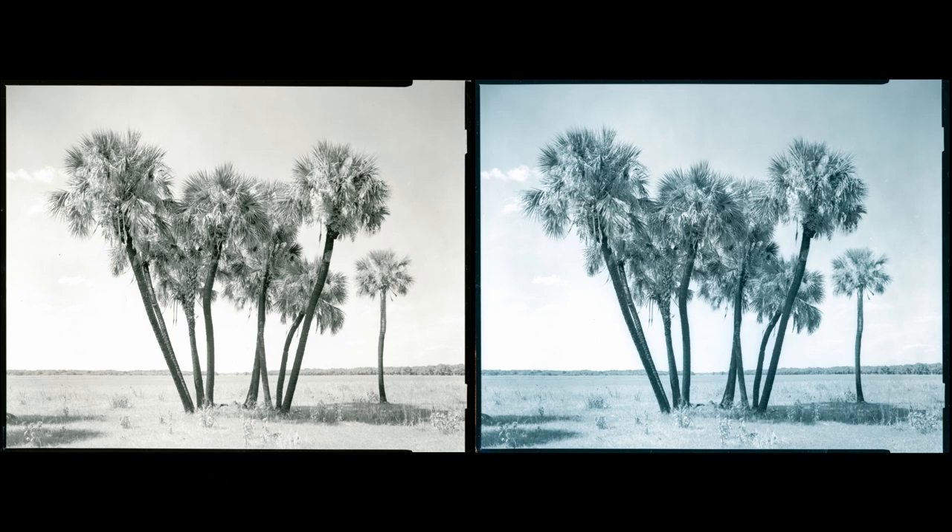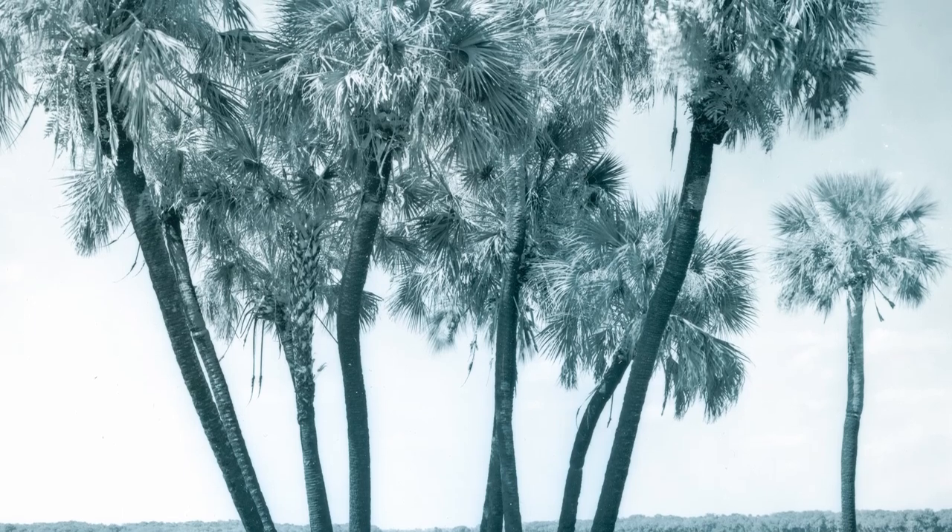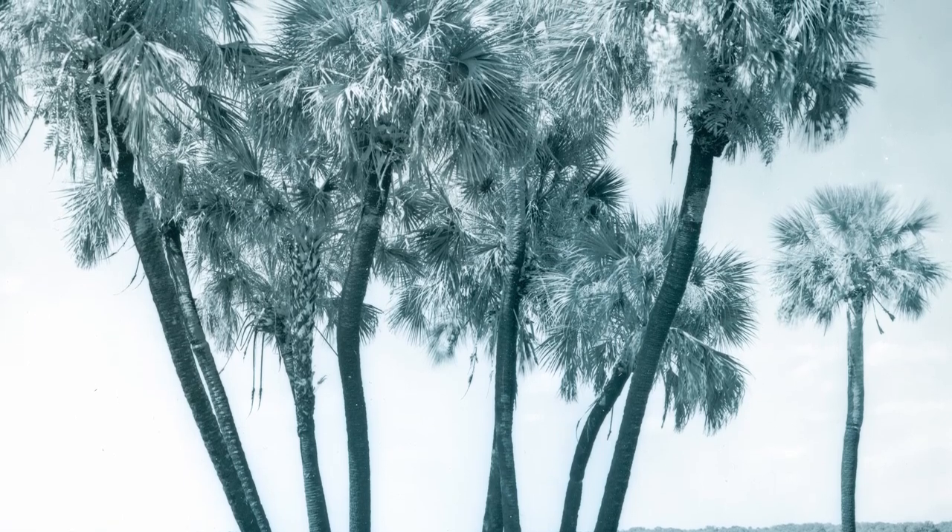Another important thing to notice is that blue toning intensifies the print — that is, the dark areas of the image get even darker. This has to be taken into account by starting with a print lighter than usual.